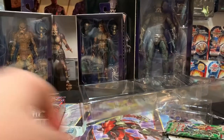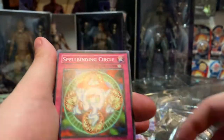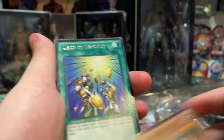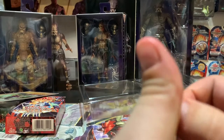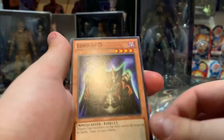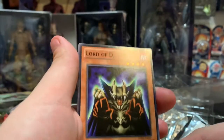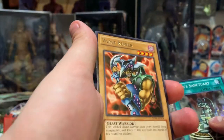Now our last Yugi pack of the day. Big Shield Gardna again, Spellbinding Circle, Kuriboh, Yellow Gadget, and Card of Sanctity. And our last pack is a Kaiba one. Judge Man, Lord of D, Polymerization, Fiend Sanctuary — very nice, look at that foil, beautiful — and then a Vorse Raider. It's like Norse Raider, just not as cool.